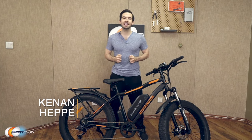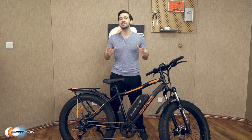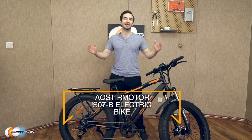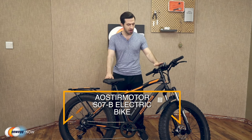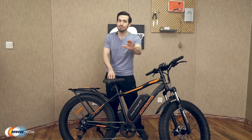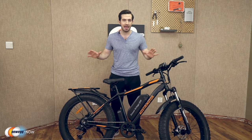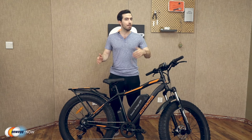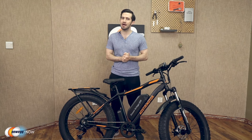What's up, eggheads? Kenan here with Newegg Now, bringing you the best products for the best prices. Super excited to introduce the Eostromotor S07B electric bike today. As you can see, I've already got it assembled in front of me. It comes 90% pre-assembled in the box, all parts carefully packaged and protected. In the box you get the e-bike, battery charger, tool kit, and user manual.